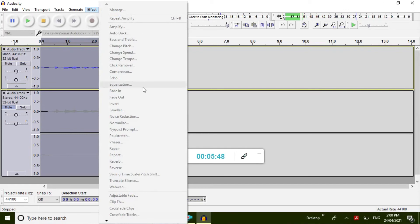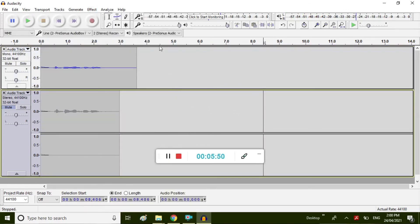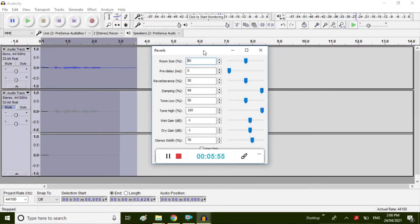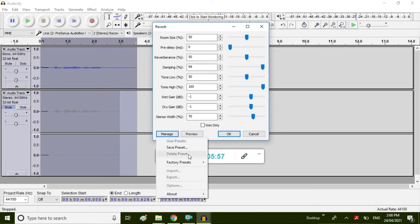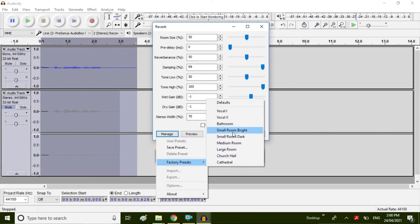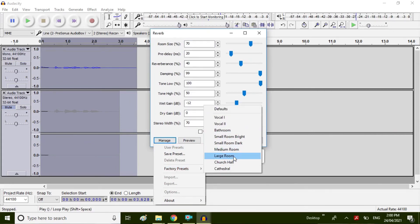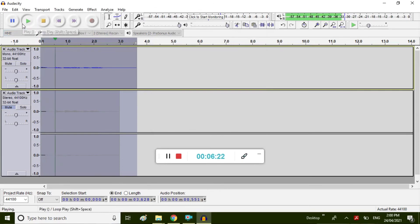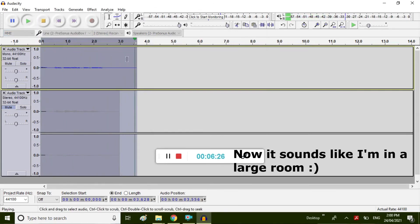Another effect I can do, for when I sing and stuff, is reverb. There are options here where you can go to factory presets — the preset chosen might be a large room. Testing one two three — yeah, so that changes it.